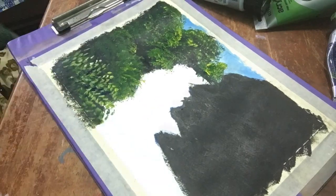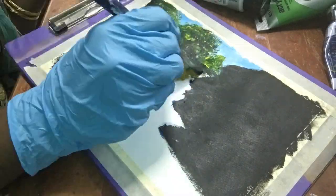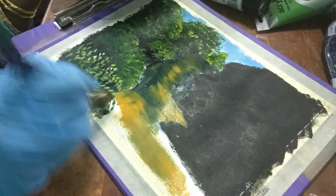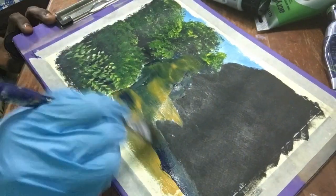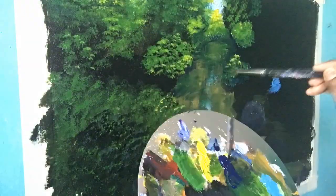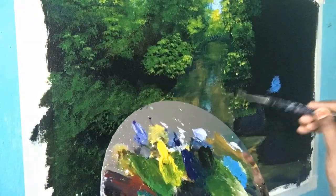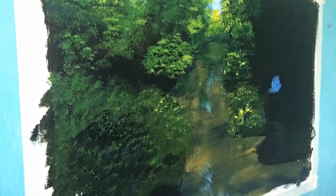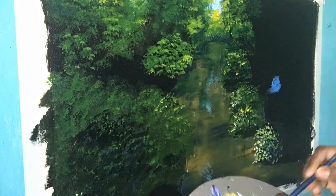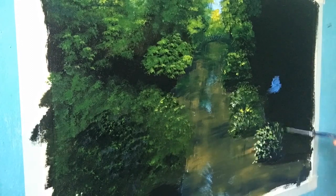Now I'm going to block the background of the river with Prussian blue and yellow ochre — blend the colors well. I'm using my flat brush. For the darker portion I'm using Prussian blue, and for the lighter portion I'm adding yellow ochre. The canvas size is 24 by 17 inches. For the darker portion I'm adding more Prussian blue, and for highlighting I added medium yellow and a little amount of titanium white.